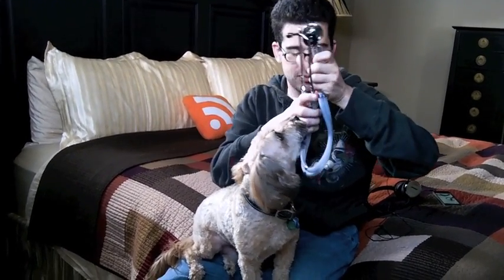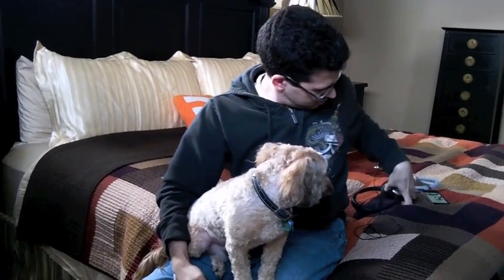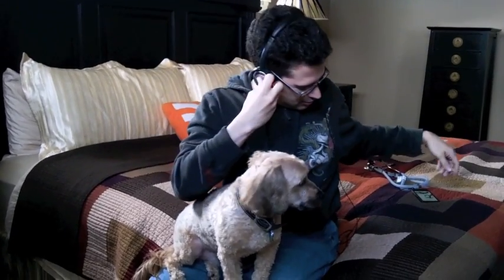So basically what a stethoscope is are two tubes that lead into ear points, and it has a way of amplifying sound, so when you put the bell on somebody's heart, that's how you're hearing what's going on — or their stomach, you can listen to their stomach, listen to bowel sounds. So what would you rather have, a stethoscope in your pocket or this little contraption, which is an app on your iPhone called the iStethoscope?